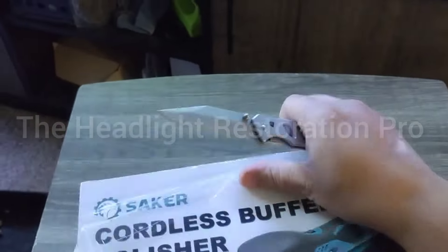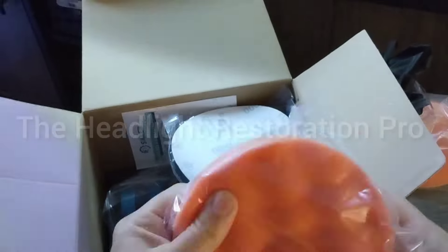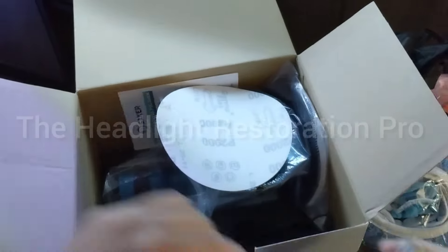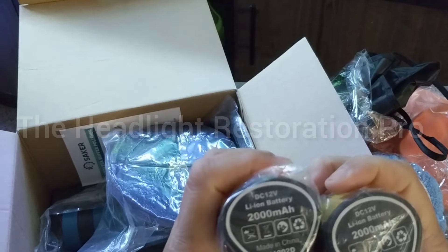It comes with all this cool stuff — pretty decent orange pads, including a flat one. It comes with an apron, a waffle cone pattern pad, some bonnets in different styles all six-inch, and a P2000 sandpaper disc. You get two high-capacity batteries — these batteries are amazing. They take about an hour each to charge, which is not necessarily a downfall. Although they're small, they pack a huge punch.